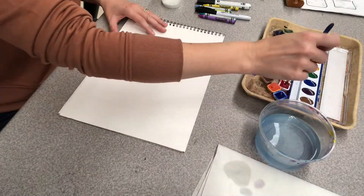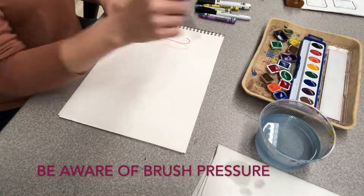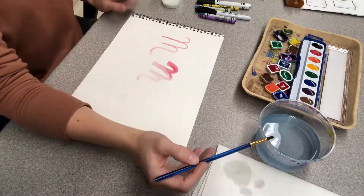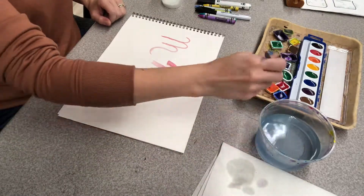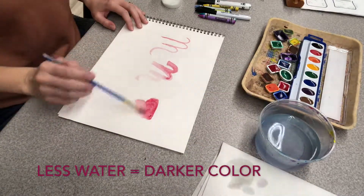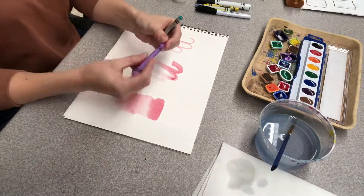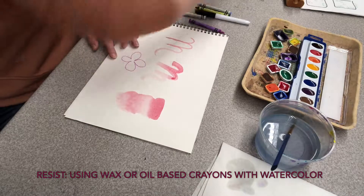Next I'm going to show you how to use brush pressure to make different kinds of lines. If you put less pressure on your brush and use the tip, you can get a smaller, thinner, finer line. If you put more pressure and flatten the brush out a bit more, you'll get a bolder, thicker line. Remember, when using watercolors, the more water you use the lighter your color will be, and the less water you use the darker your color will be.